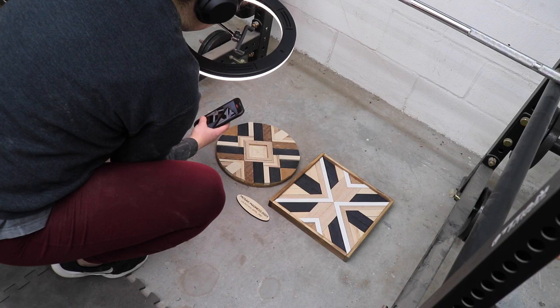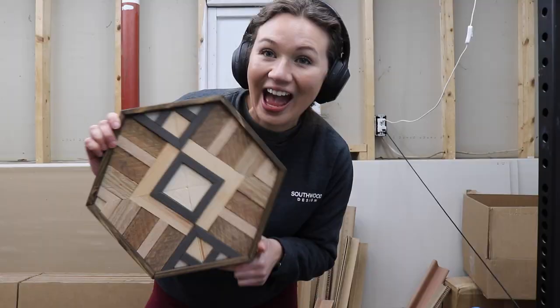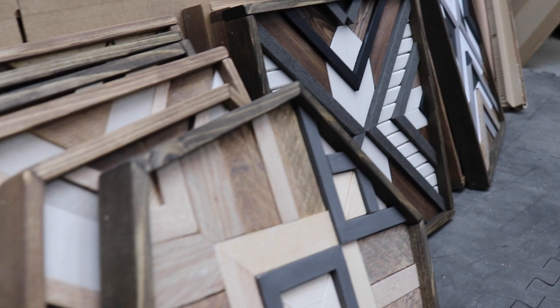Even though I'm getting this video out about a month after the Mosaic Madness launch, I am so thrilled with how successful this launch was. We only have about 10 pieces of the original 32 left, but you can check out the link in the description to shop the rest of them. Thanks so much for watching!